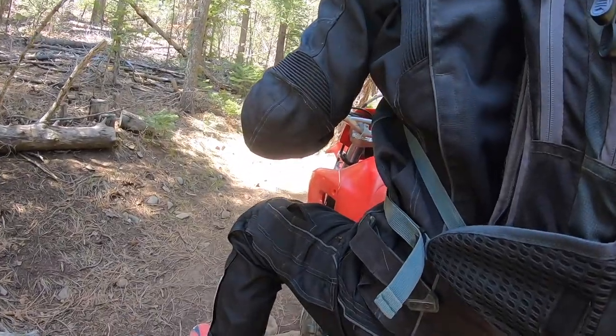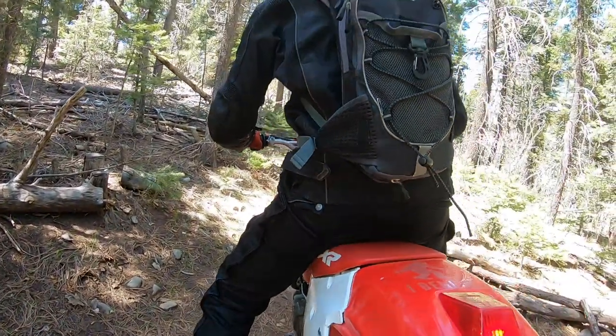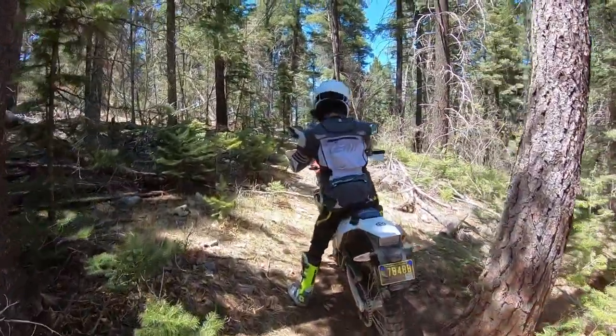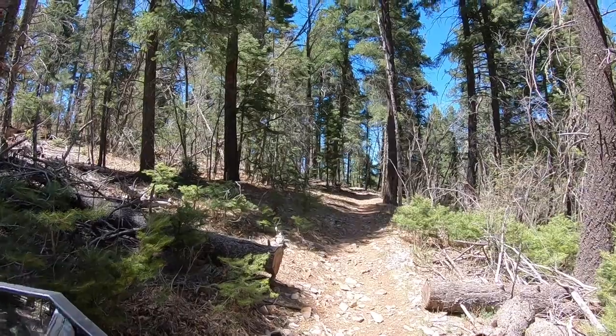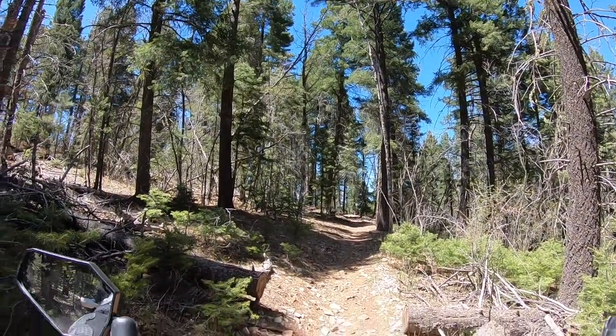Cut back. There you go. Now give us some gas right here and just pop over. Ready? Go. Just like that. Perfect. Long-legged people. I think that was a long-leg thing. Because I was going over the log, and then all of a sudden I didn't have traction. My feet were in the air.